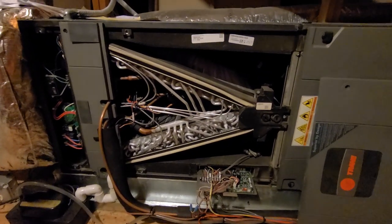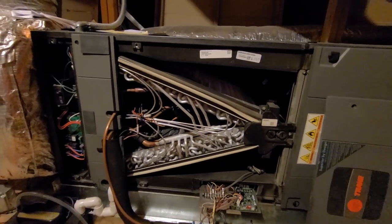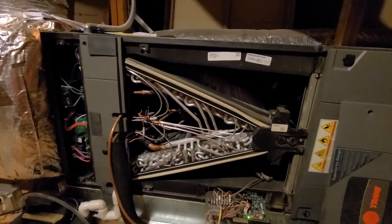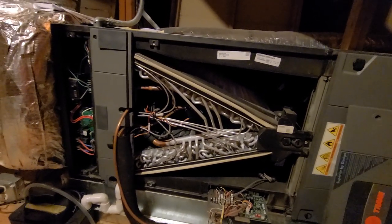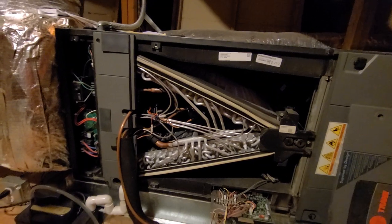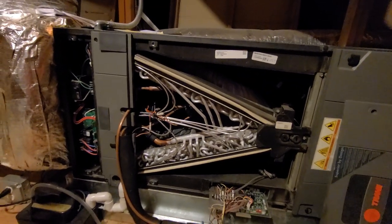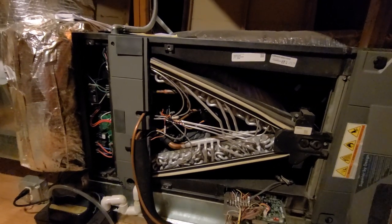I'm out for a service call on this TAM train heat pump system. The complaint was it's just not keeping up — it's really cold out where we're at right now. It's been heating but just being like three to five degrees short of the setpoint. One thing I noticed when I got here was the thermostat said it was in auxiliary heat.